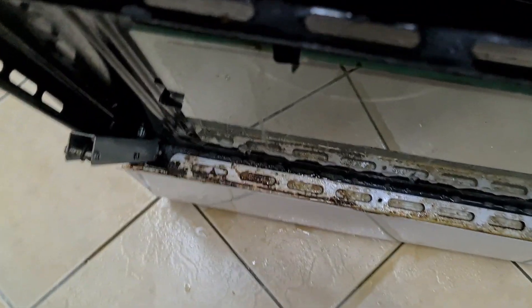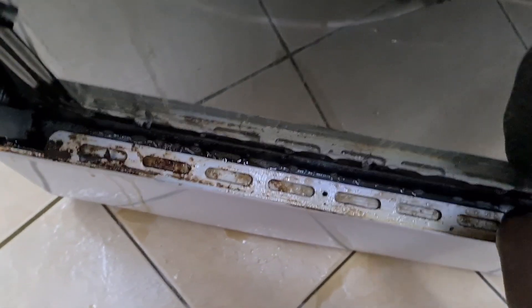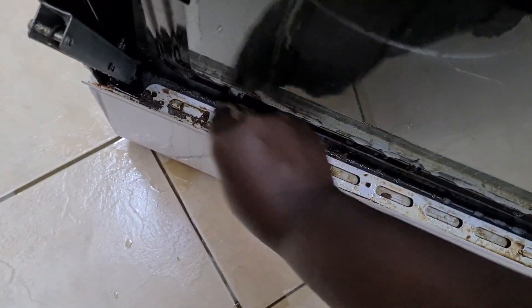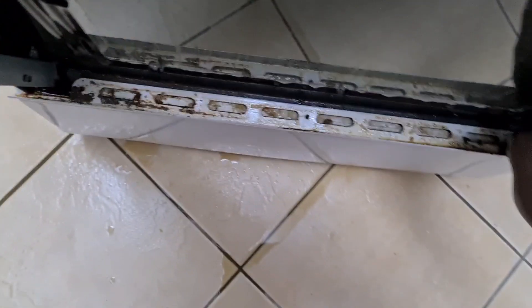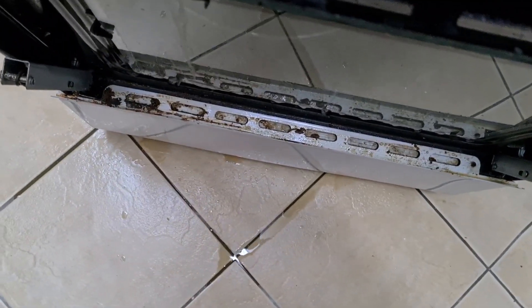Back to the door — I also use something soft to just scrape off the grime. Look at how easily it's getting off. Just take your time and scrape it off. Make sure that you get all the corners. The build-up was a lot.